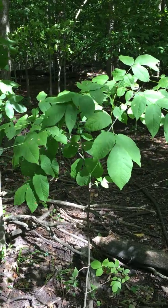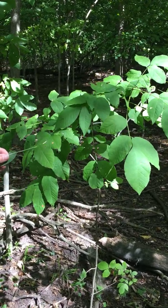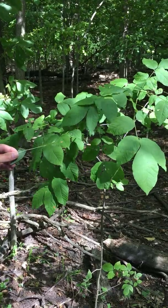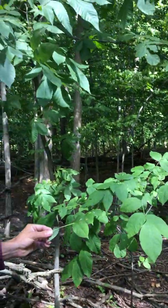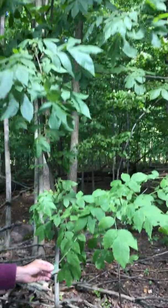This is Fraxinus americana, or the white ash, in the family Oleaceae. This becomes a large tree with an architectural pattern that we call excurrent growth.